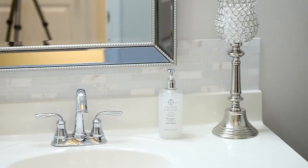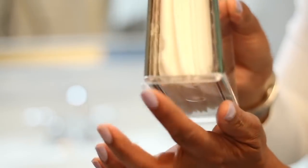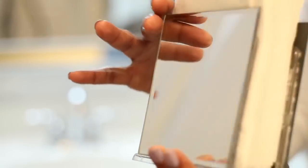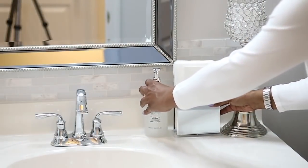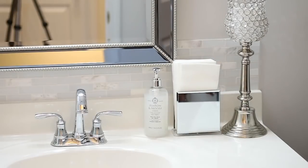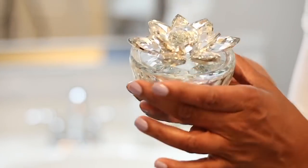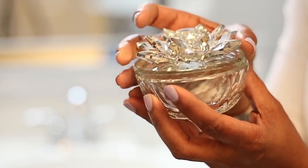This paper towel holder right here I DIY'd. This was just a regular napkin holder from the Dollar Tree, and I glued two mirrors on either side to be able to hold the paper towels for the bathroom. It works really well and I'm still using it. It's just a nicer way of displaying your paper towels versus using it on a roll. And I did incorporate this candy dish into my guest bathroom so that if someone comes over and maybe they wanted a mint or something like that, I just left that in the bathroom for them.